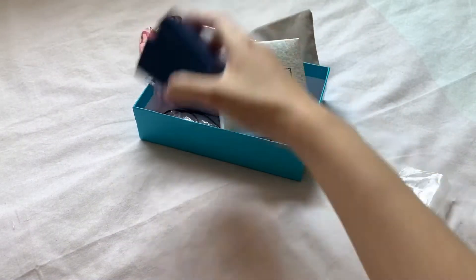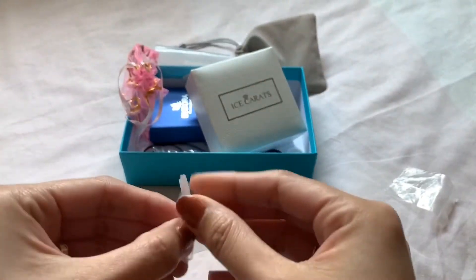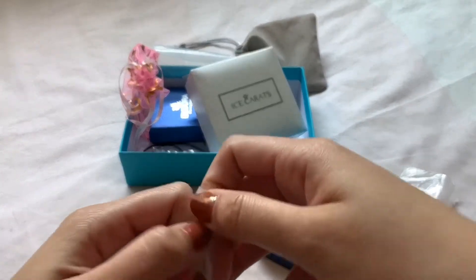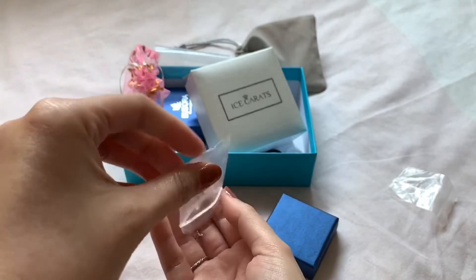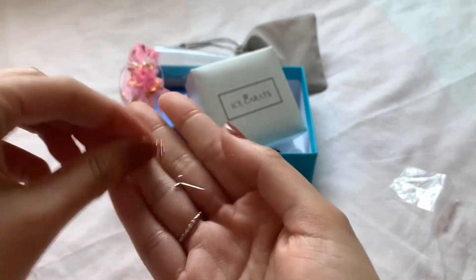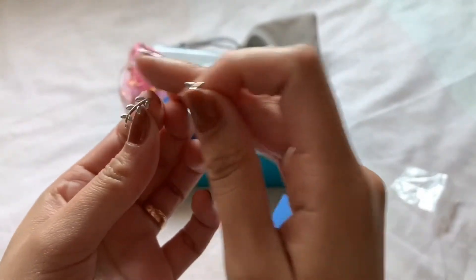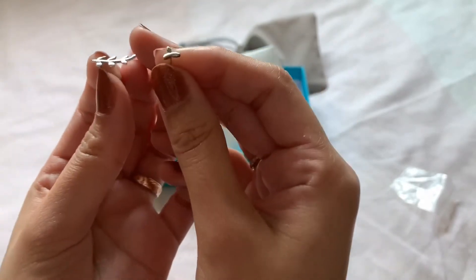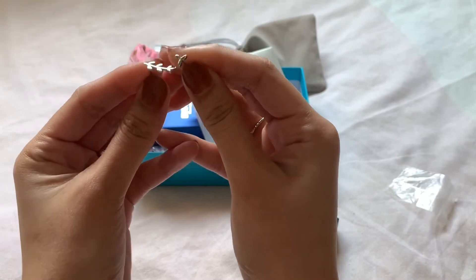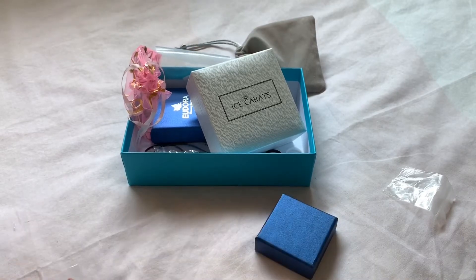Next I have another silver hypoallergenic one — 925 silver hypoallergenic pretty stud earrings in leaf shapes. This one is meant to look like a crawling earring, if you know what I mean, and the other ear has this one. I think they're really cute. I got these for $9.99.